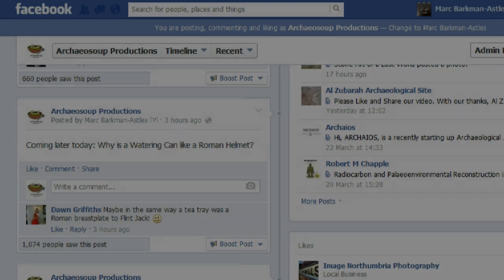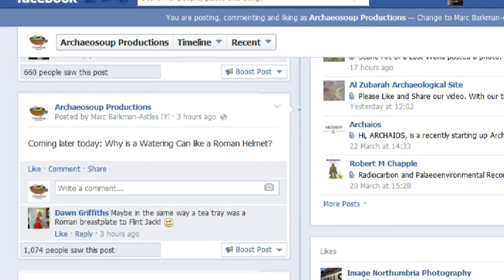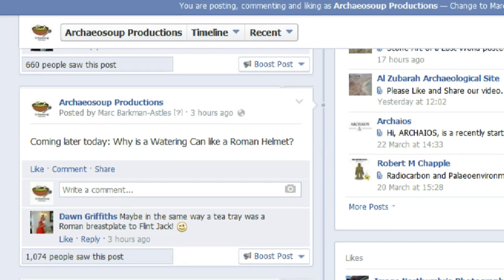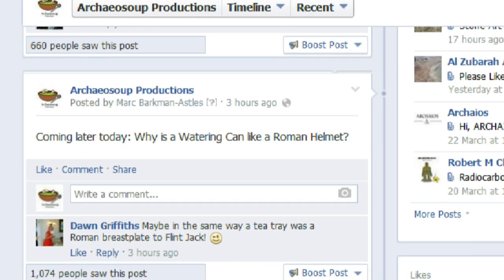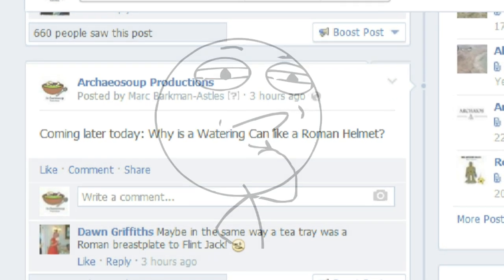Did you know? Earlier today, I posted something of a riddle to the RKO Soup Facebook page, namely, why is a watering can like a Roman helmet? This seems to have got some of you thinking, but no one has yet come up with the answer.